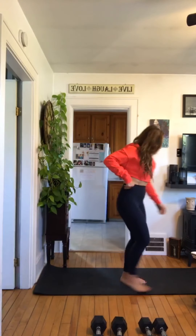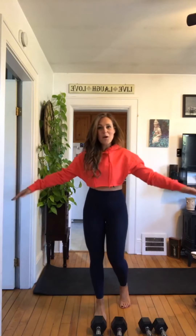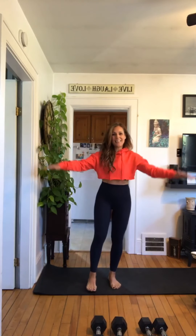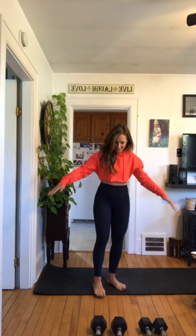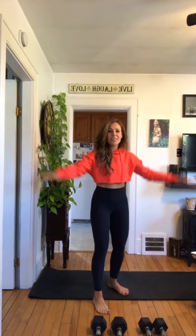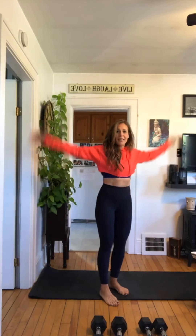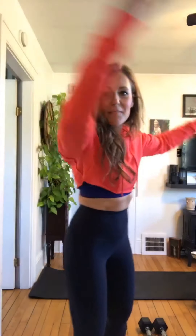All right, so what we're gonna do is we're just gonna start with some arm circles. Good morning, happy Friday — small ones, and then get a little bigger, and then a little larger. Keep making them bigger and bigger and bigger — nice big circles.